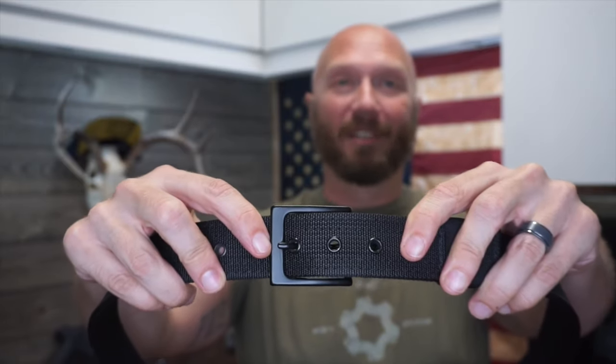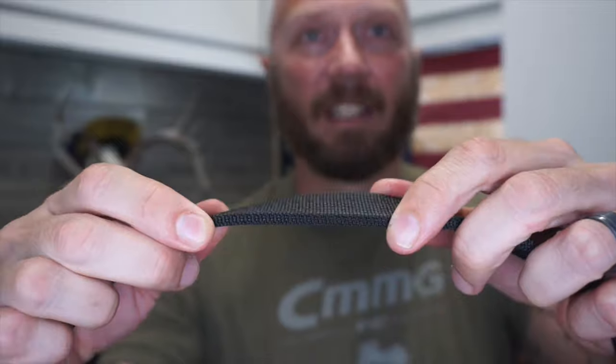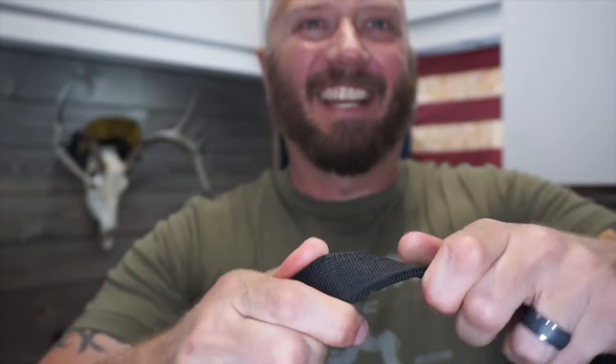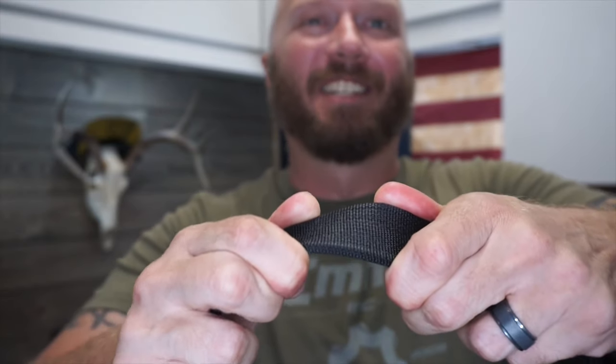Which brings us to the Emissary belt — probably the best of all of the ones I've already shown you. It has a very sturdy buckle, not as uncomfortable as a Cobra buckle. It is double-weave scuba webbing and it is extremely rigid. I can't bend this thing in half if I want to.